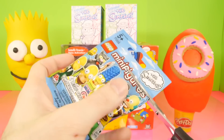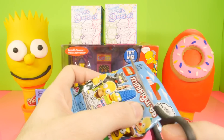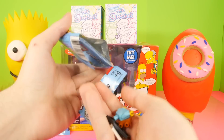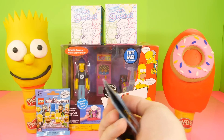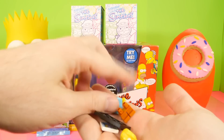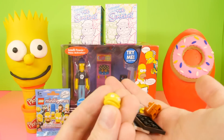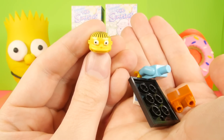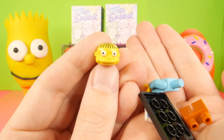We've had sort of mixed responses on whether or not you guys want to see more Simpsons toys on the channel. Some of our audience does want to see more and some don't. I actually really like The Simpsons, so that's the reason why I wanted to do this video today. For our first figure it looks like we got Ralph, and I'll go ahead and get them put together real quick.